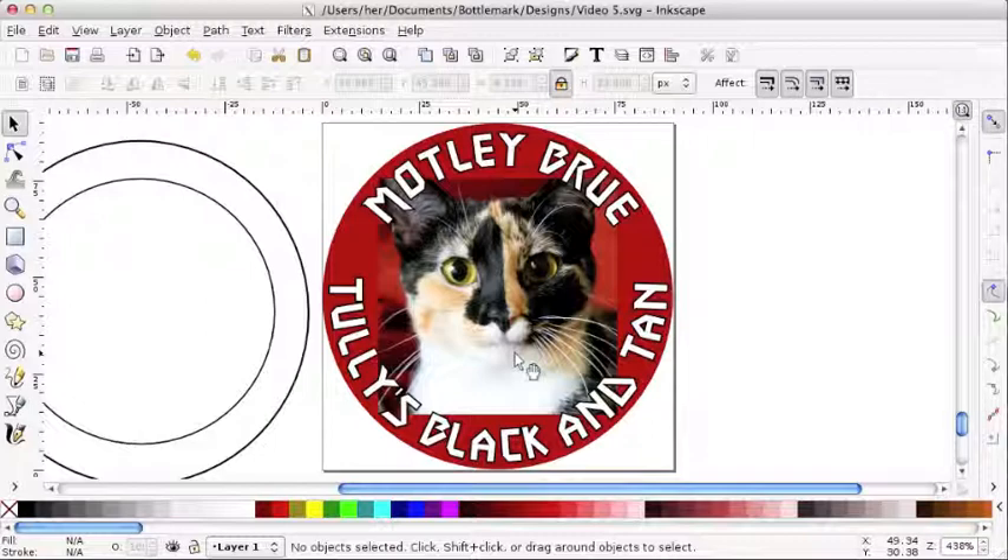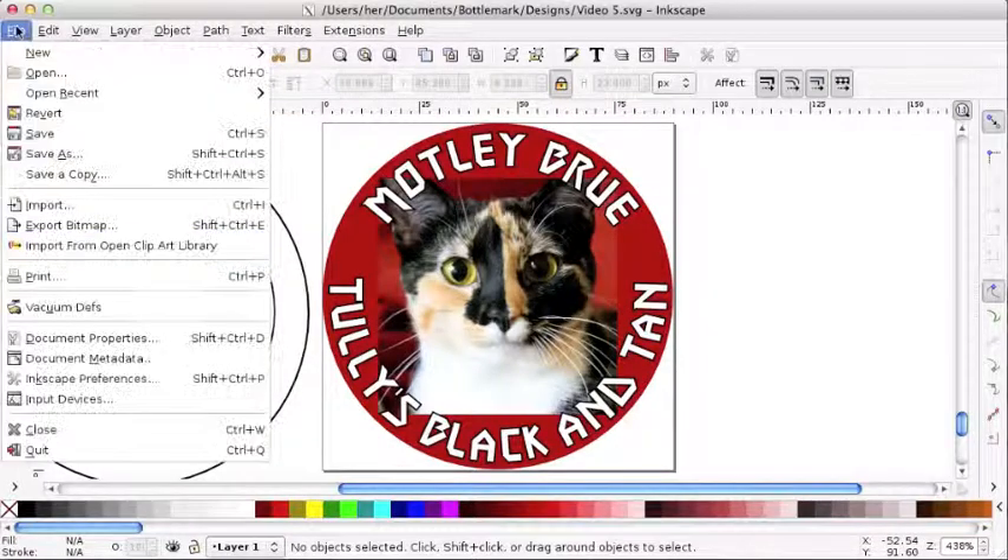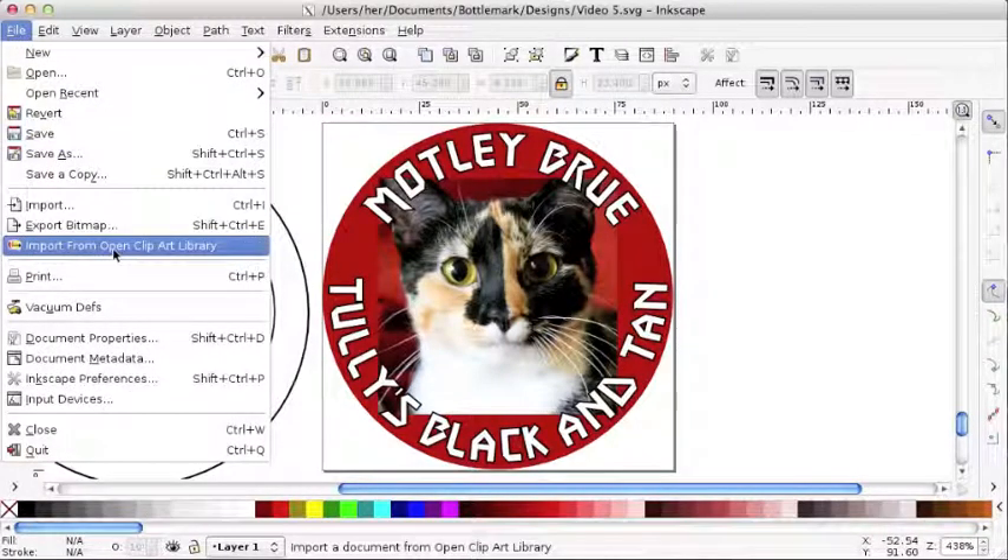Now we're going to add the finishing touches on our bottle cap design. You don't want to add too much, but I think there's just a little bit of something extra with all this stuff going on that we can add to really complete the design. One of the great things about Inkscape is that you have access within the program to the Open Clip Art Library.